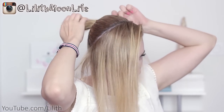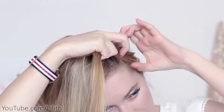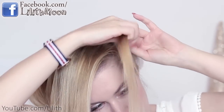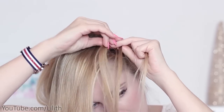You can part your hair on one side creating a deep side parting, or grab the hair that lies right above your ear — that's what I'm going to do today. I divide the section into three tiny strands and start creating a regular French braid, crossing the outer strands over the middle one.